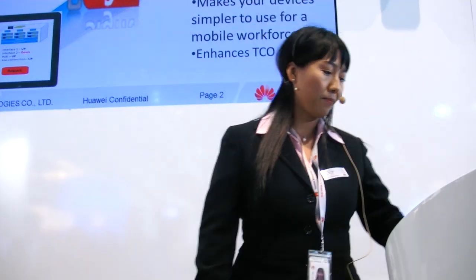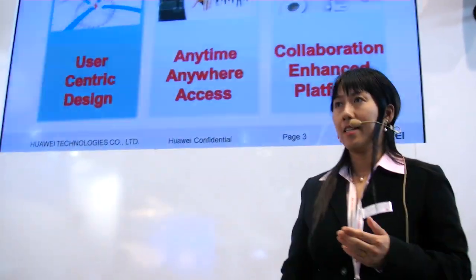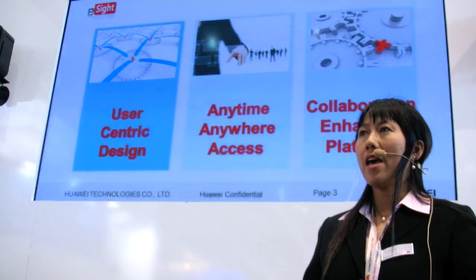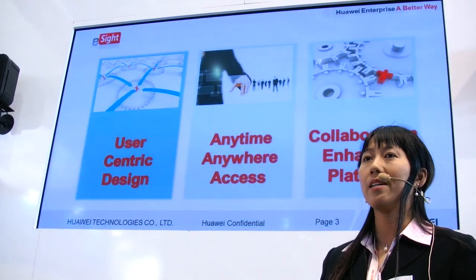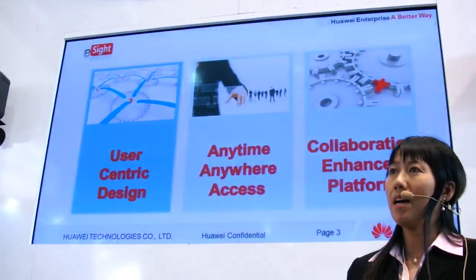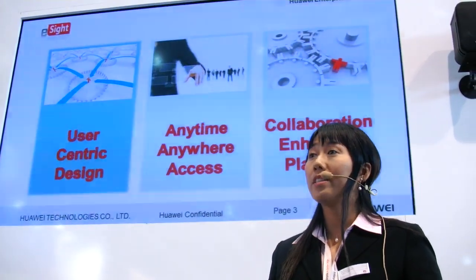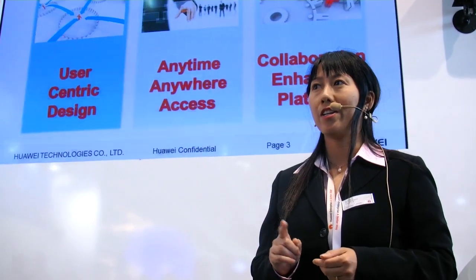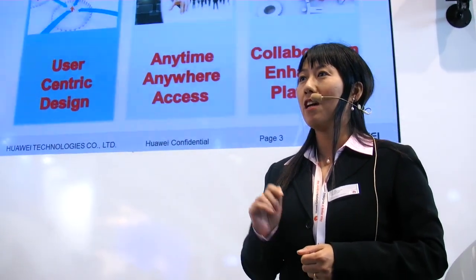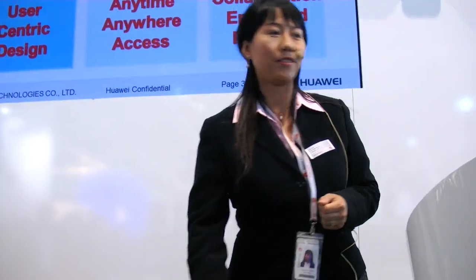What we focus on is easy to use and innovation. E-Sign Mobile is just one example of that. Let me give you a very, very simple example. You'll see how network management could be managed — you'll be surprised to find it's so easy.